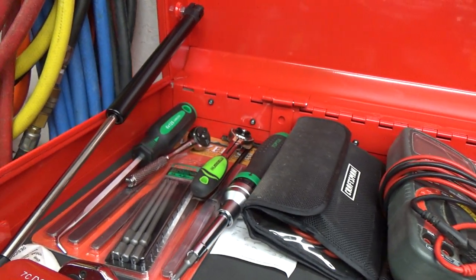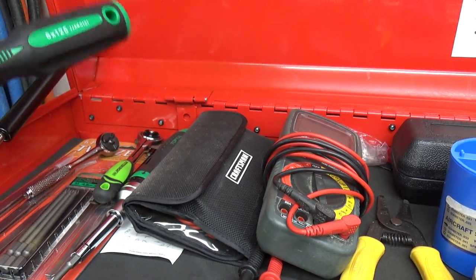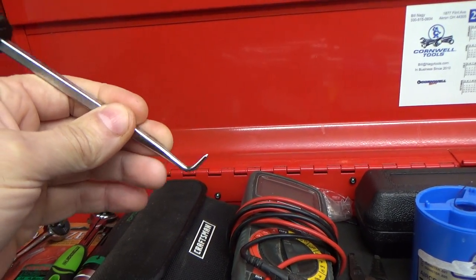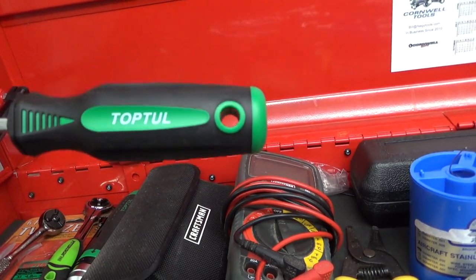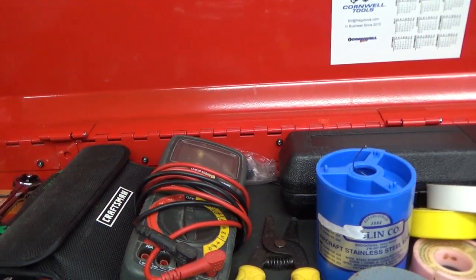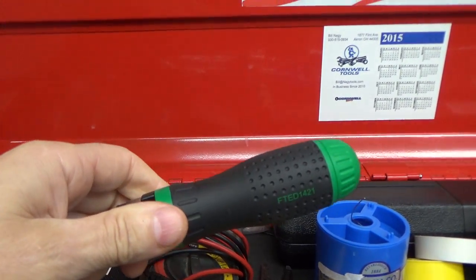Starting up at the top — this cotter key puller would be new since the last one, though I have shown it in Top Tool videos. And I have a Top Tool ratcheting screwdriver here as well.